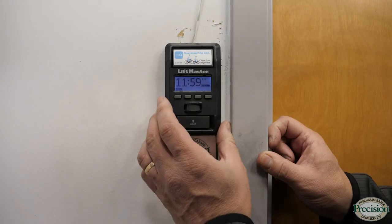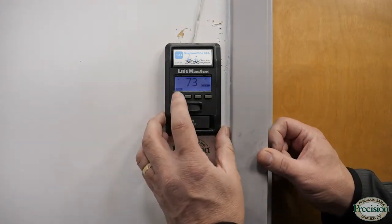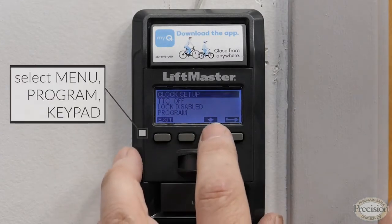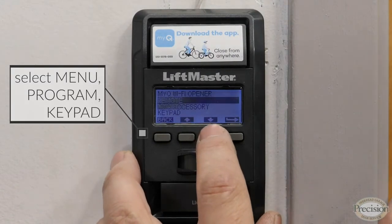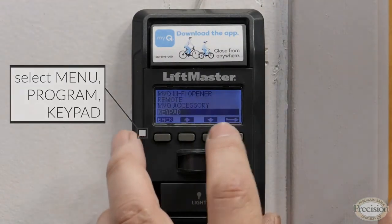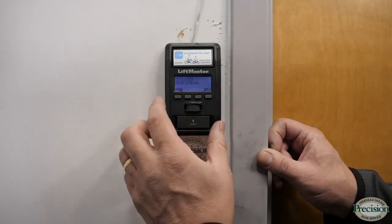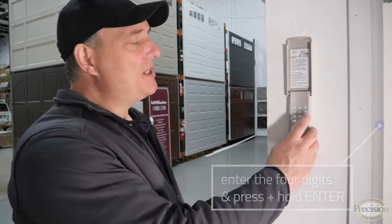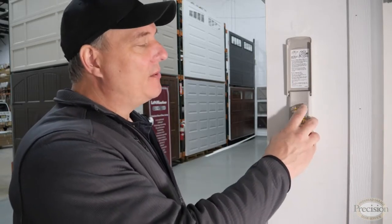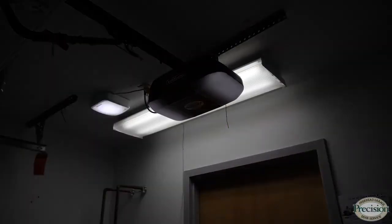To reprogram the keypad, you'll follow basically the same steps as reprogramming your remote. Press the menu button, scroll down to 'Program,' enter that, but instead of choosing 'Remote,' go down to 'Keypad' and enter that. It's going to ask you to go to the keypad, put your four numbers in, and press Enter. With the wall control in program mode for the keypad, enter your four digits — one, two, three, four — press and hold Enter. The light flashes to signify that it's accepted the program.